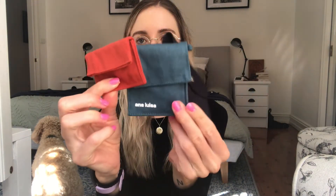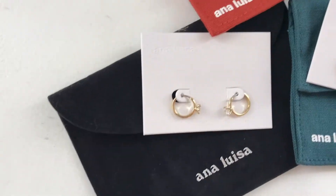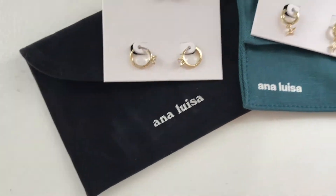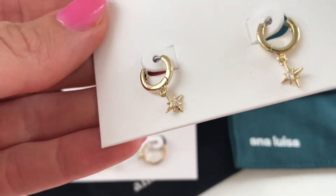Definitely go check them out and get some jewelry for your mom or for yourself as well. They come in these really gorgeous little pouches, and I'll do a close-up cutaway so you can see the jewelry properly. All the other jewelry I'm wearing is Anna Louisa stuff I've gotten in the past and I just love it all. It makes a really great gift for Mother's Day and since the prices are so affordable, get something for yourself too and use my discount code to save a little extra money.